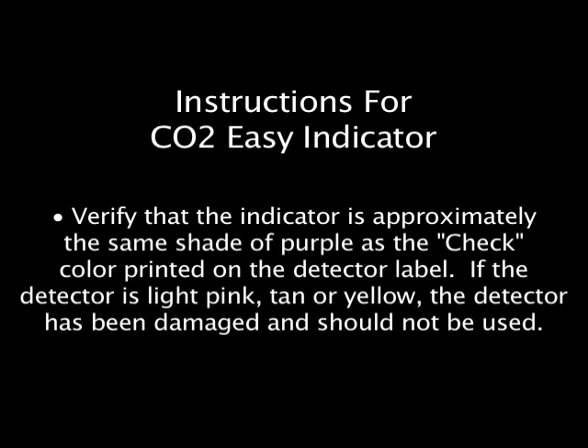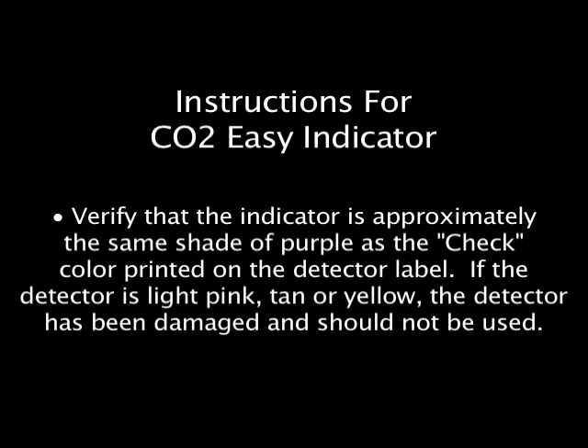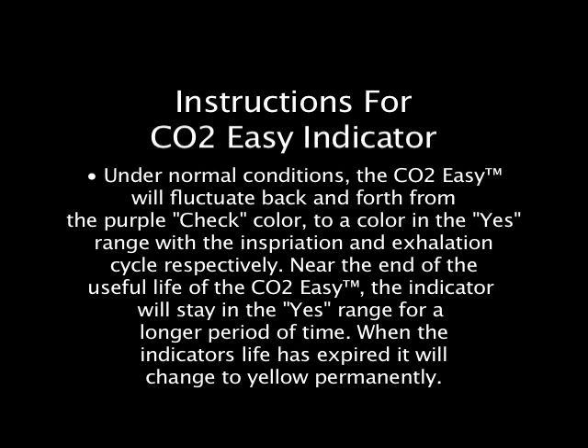Instructions for the CO2-Easy indicator: Verify that the indicator is approximately the same shade of purple as the check color printed on the detector label. If the detector is light pink, tan, or yellow, it has been damaged and should not be used. Six clearing breaths is the standard procedure to ensure all residual CO2 is cleared from the esophagus and stomach. Under normal conditions the CO2-Easy will fluctuate from the purple check color to a color in the yes range with the inspiration and exhalation cycle respectively. Near the end of its useful life, the indicator will stay in the yes range longer, and when expired it will change to yellow permanently.